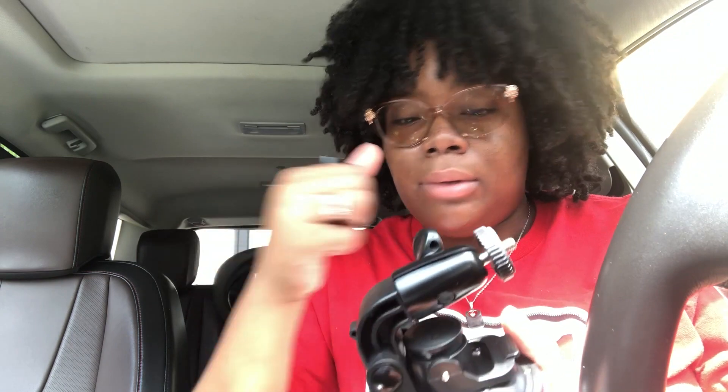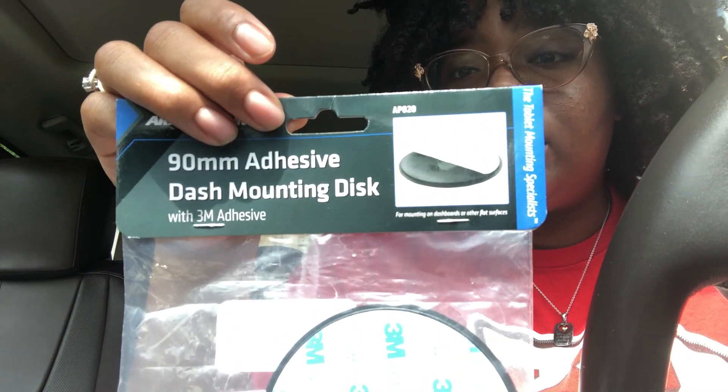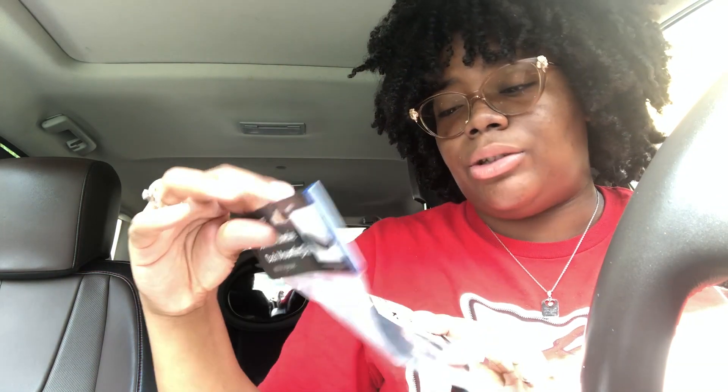The camera I'm planning on getting is the vlogging camera that a lot of people use, that has the flip-up screen so you can see yourself while recording. I'm on my iPhone right now using the front camera — it's nice, but the back side is ten times better. I also purchased this 90mm adhesive dash mounting disc, so if you don't want it really sticking or not sticking correctly on the dash, you put that on — which I'll do later because I don't know exactly where I want to put it. I'm just gonna suction this on here.